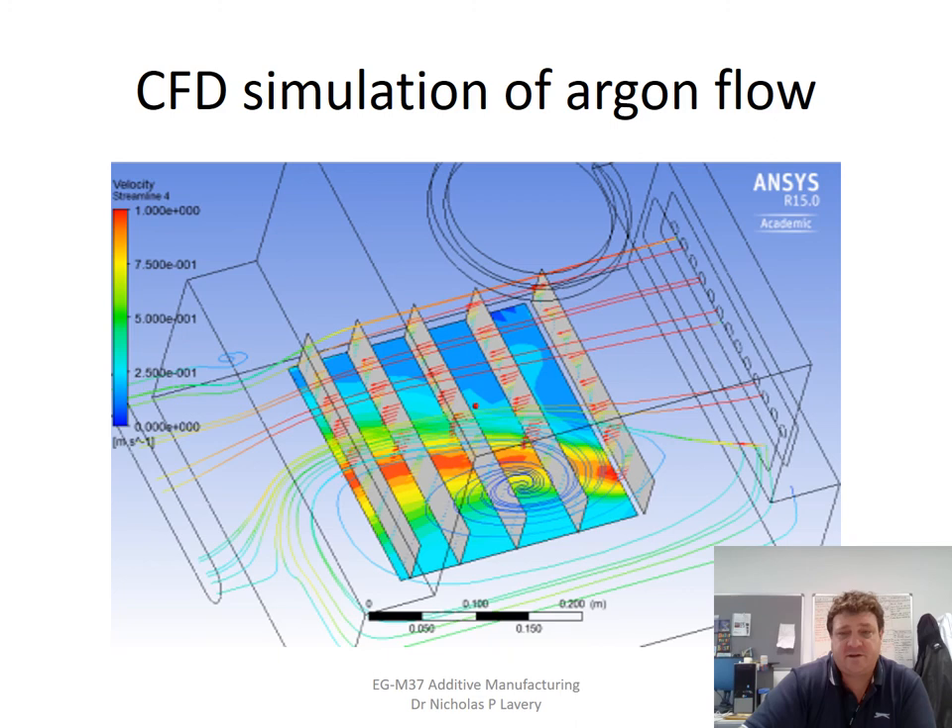A lot of work is going on here at Swansea around simulation of the gas flow through the chamber. Ideally you want a gas flow over the top surface low enough not to move the powder lying there, but high enough to sweep away unwanted condensate plumes, molten ejaculate, and spatter material — while maintaining an even cover across the bed. We've been through many different nozzle designs, and more about the simulation aspect will be covered in a later chapter.